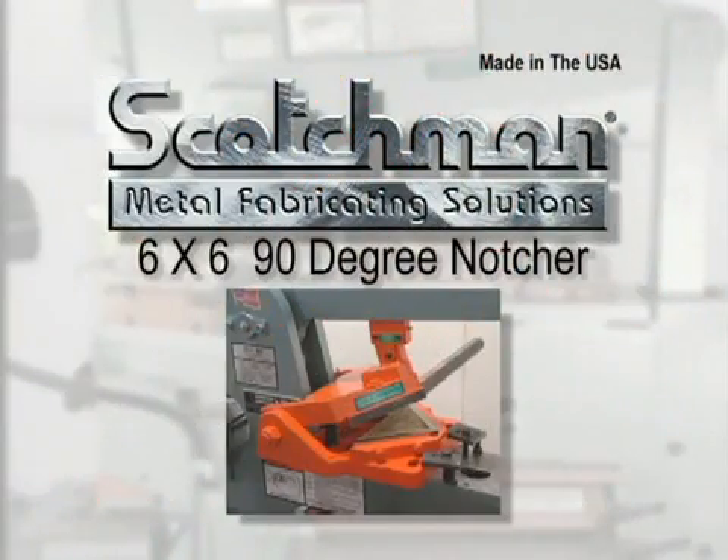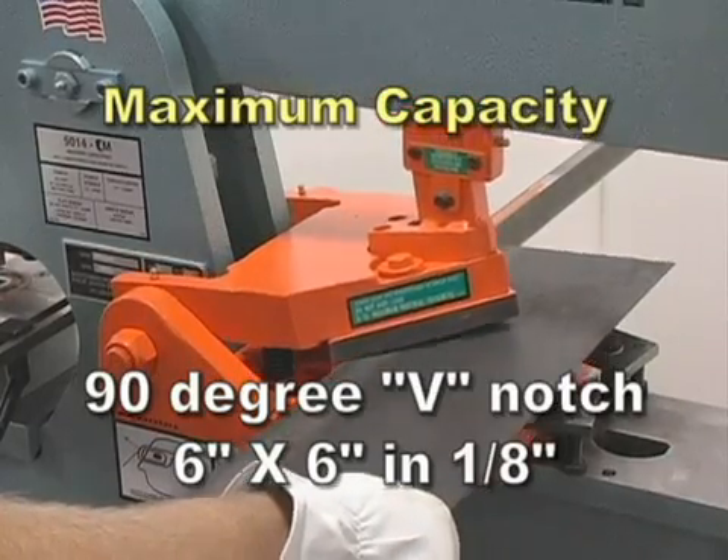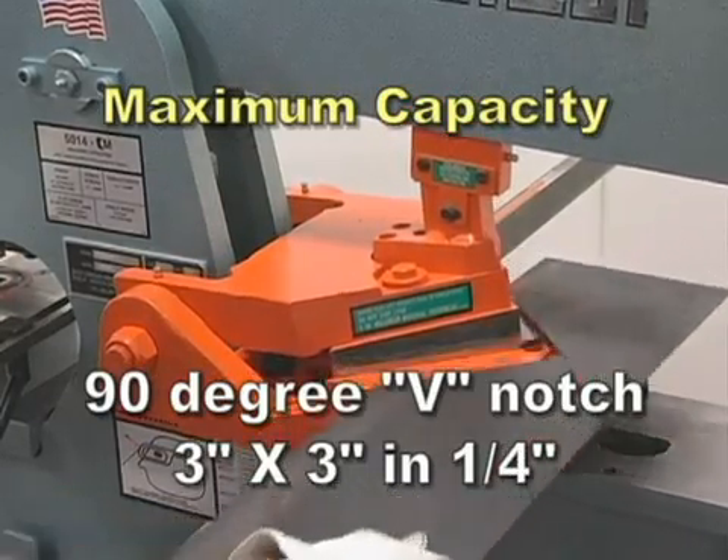This optional six by six ninety-degree notcher can do a big job for you. This tool will make a ninety-degree V-notch six by six in one eighth inch and three by three in one quarter inch material.